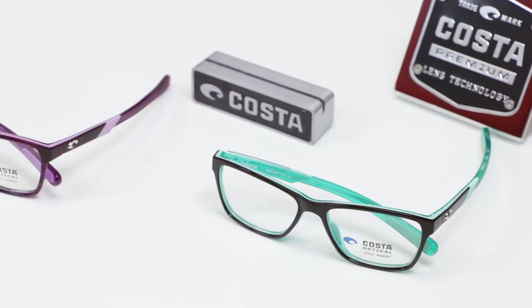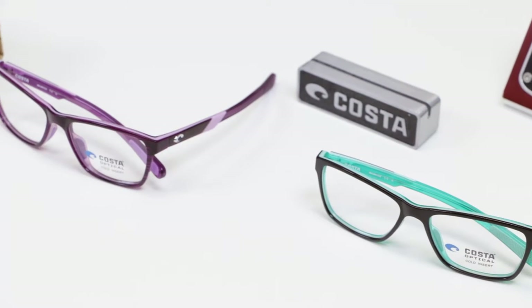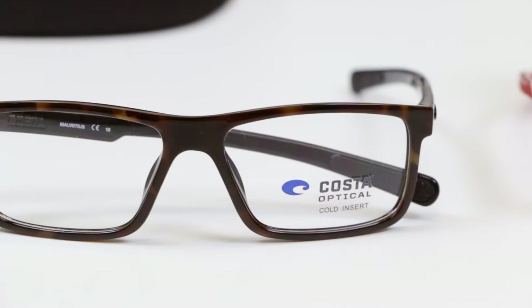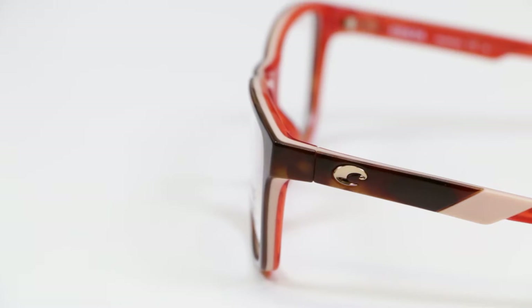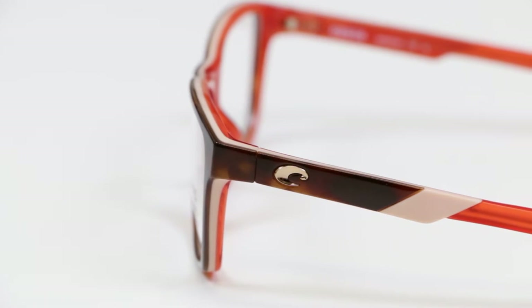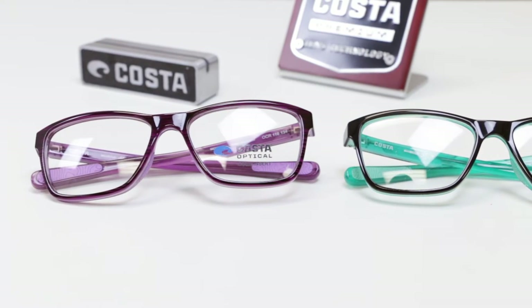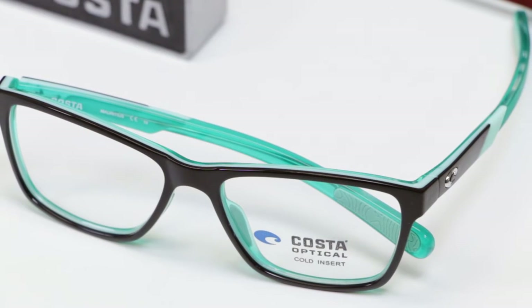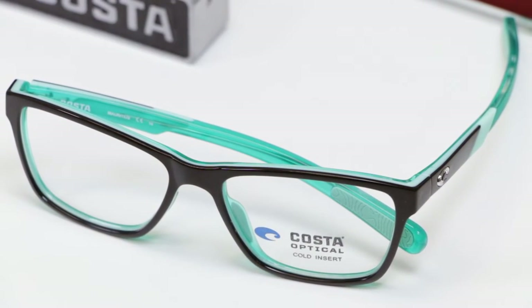Costa Ocean Ridge. The constantly shifting tectonic plates of our ocean floor remind us of the ever-changing state of humanity. With this in mind, Costa sought to create a line of prescription glasses for those who are continuously on the move. The Costa Ocean Ridge collection features lightweight, great-fitting sport frames made from nearly indestructible sustainable bio-based resin nylon and tri-fusion frame technology that results in beautiful color combinations. Designed to go the distance, Costa Ocean Ridge glasses are bound to maintain shape in extreme conditions.